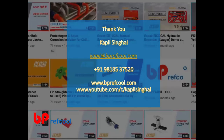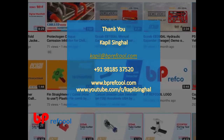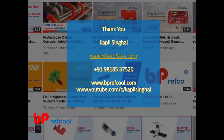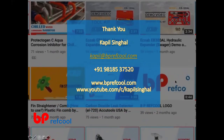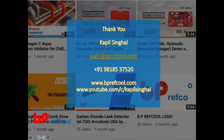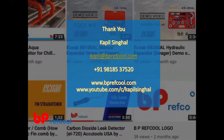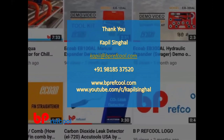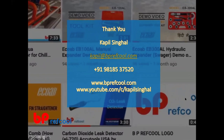Thank you very much. For more videos on these topics, you can visit my YouTube channel at youtube.com/c/[channel name] where all related videos are available.